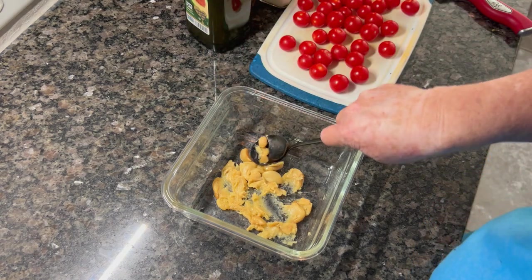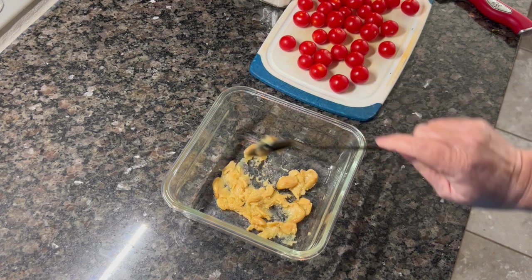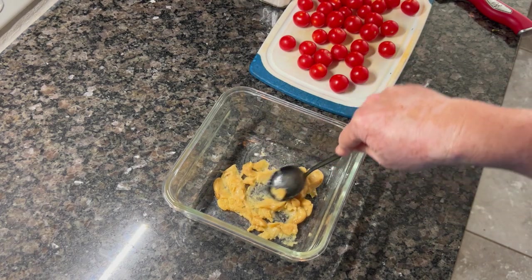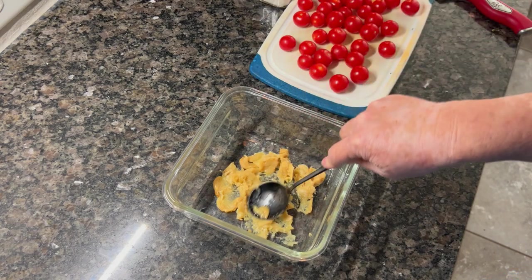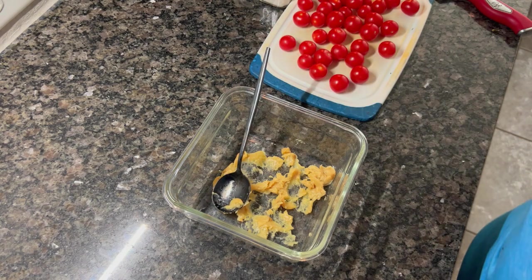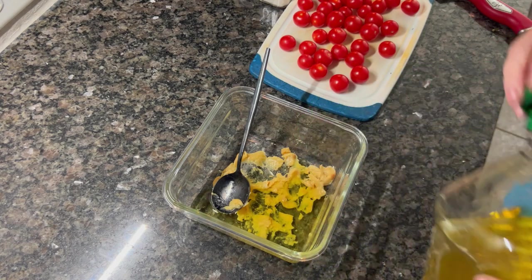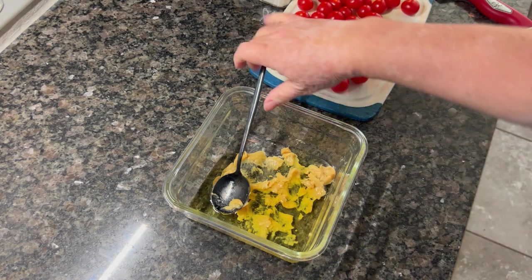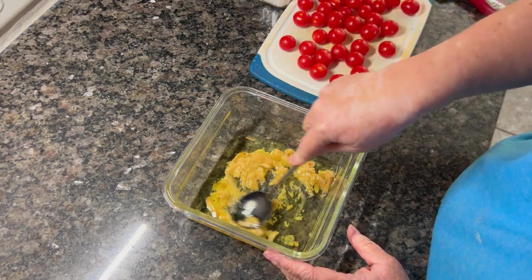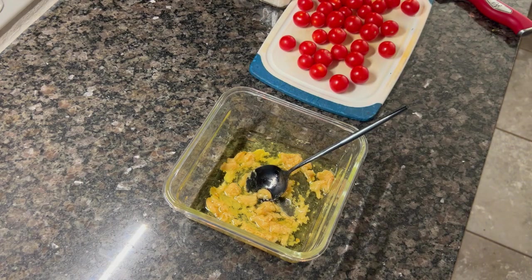I've got about a pint of them washed and ready to go. In this bowl I've taken some of my confit garlic — I just uploaded a video on that yesterday, it's a quick short video, super easy, and one of my favorite things in the whole world. I started by adding that to a bowl, mashed it up a little bit, then added in some olive oil to make the marinade sauce for these tomatoes.